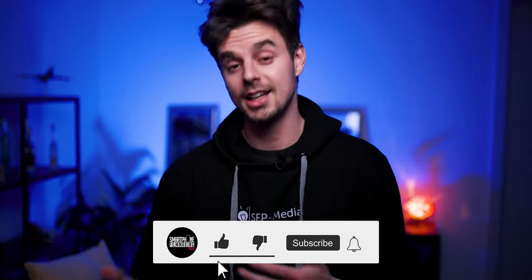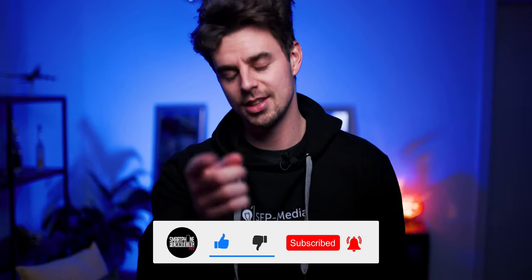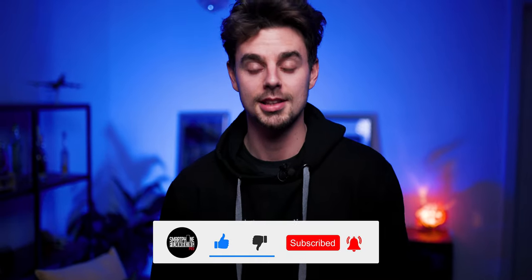Welcome back to the channel. In case you're new here, welcome. My name is Julian. I'm the creator of Smartphone Filmmaking Pro, and on this channel we talk about filmmaking just using a smartphone. In case you'd like to learn tricks or see the newest gear reviews, make sure to hit that subscribe button. But now I'll walk you through the entire process of how I made this video.